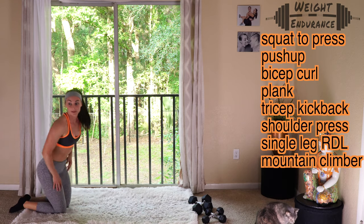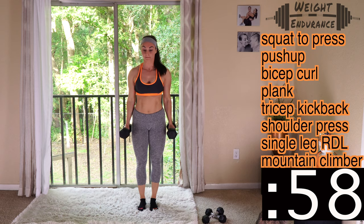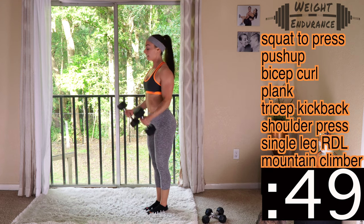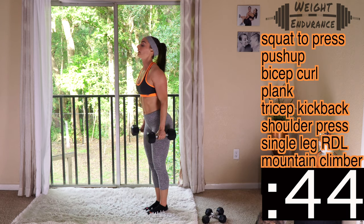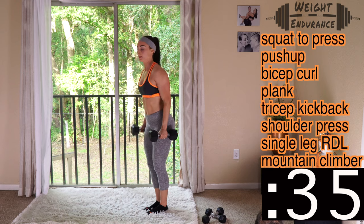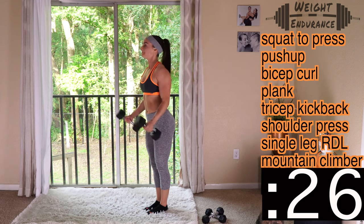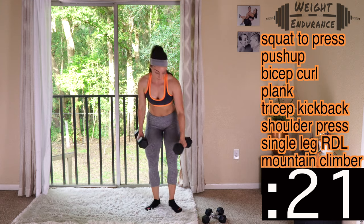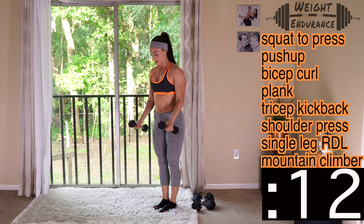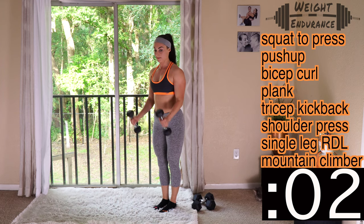Going into our bicep curl next. I'm choosing my heavier weights. Get set and go. I'm starting with a basic bicep curl — notice how I'm turning the dumbbells on the way up. I have hammer curls on the plan, where the dumbbells are coming up straight and wrists are not turning. If you are too sore, you can switch exercises out for anything of your choice. If you need to drop to your lighter weight to get through the set, do it. Just keep going. You've got this. And rest.